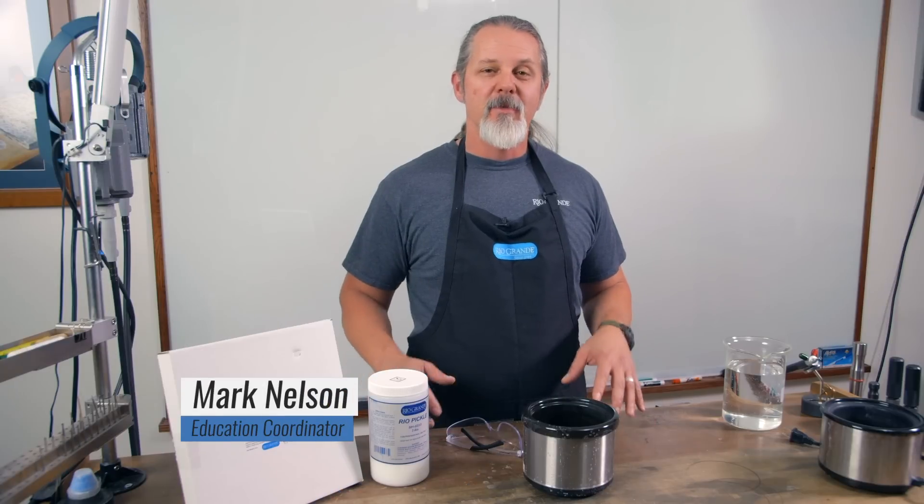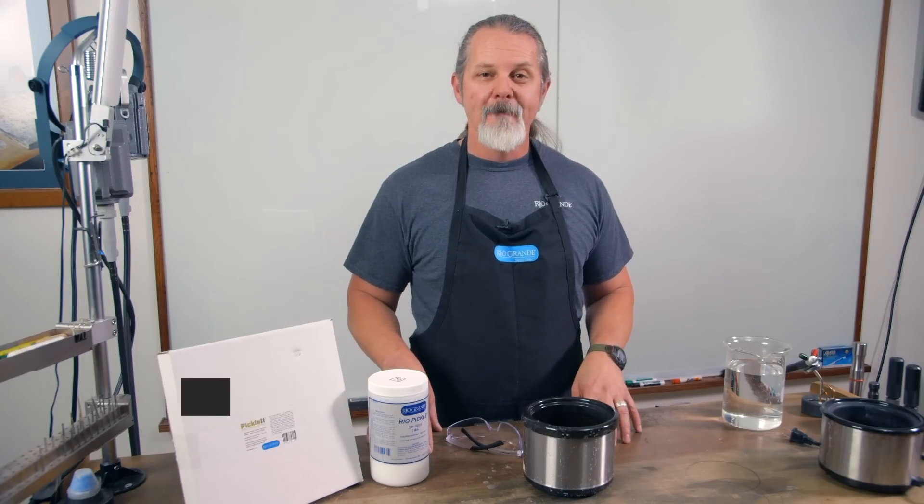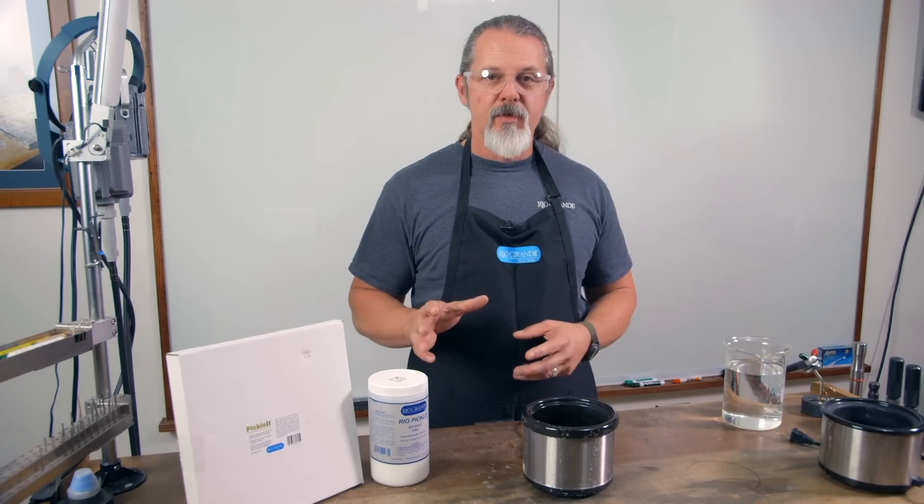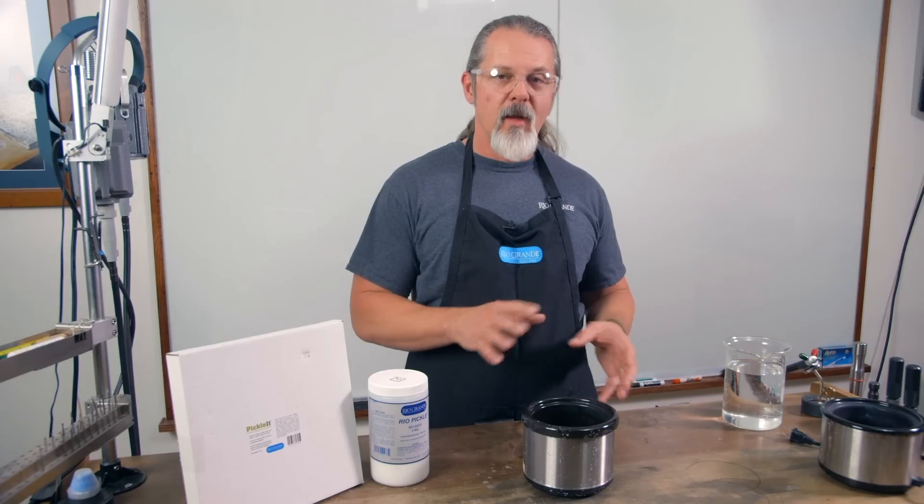Hi, Mark here with Rio Grande. I'm going to show you some tips on how to mix up your pickle solution today. First thing we're going to do is put on our safety glasses. Now remember, with both of these solutions, you can make them as strong or as weak as you like.